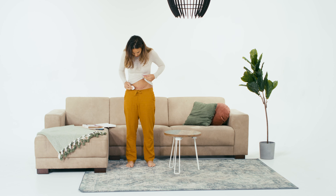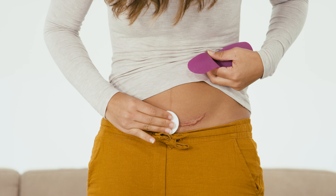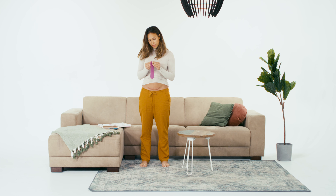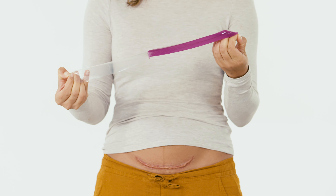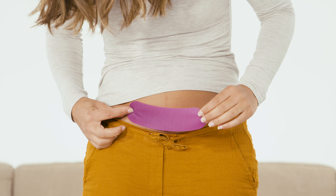If necessary, the Scar Band silicone sheet can be cut to the correct size. Remove the protective film from the back of the silicone sheet and apply Scar Band to the scar. Make sure that the silicone sheet extends two centimeters beyond the edge of the scar.